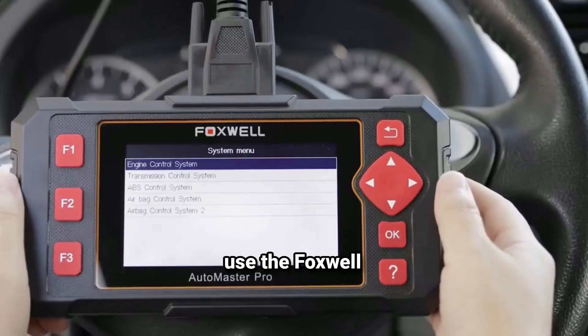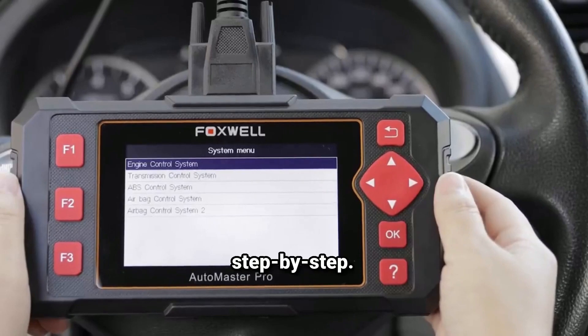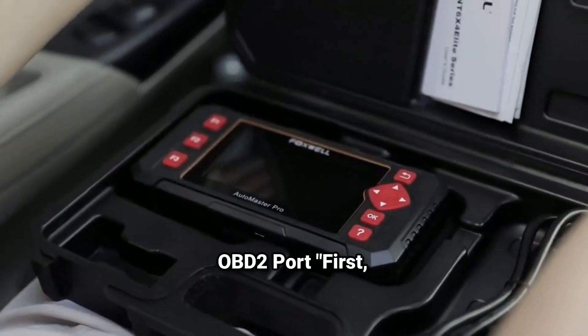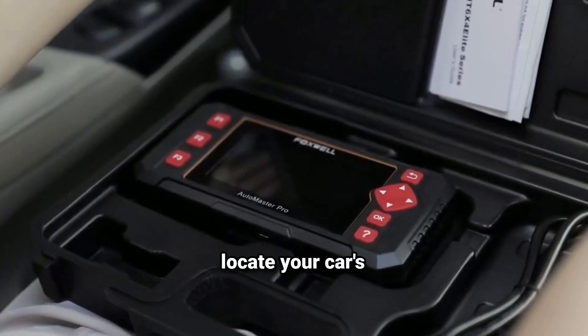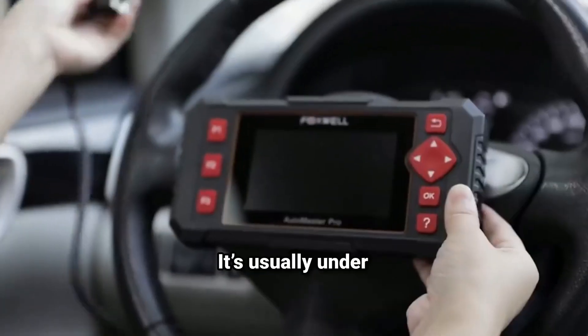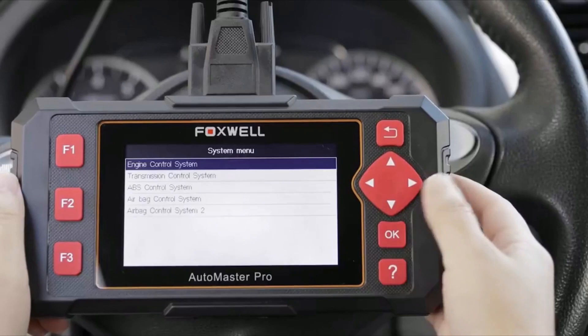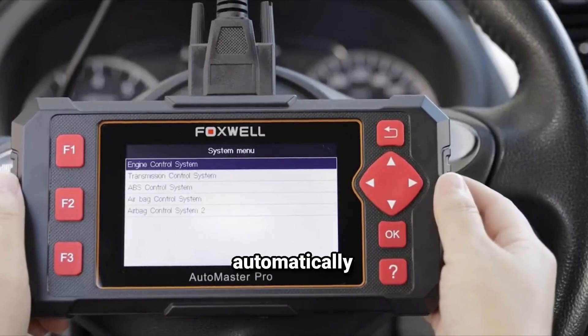Now let me show you how to use the Foxwell NT604 step-by-step. It's super simple, and even beginners can follow along. Step one: plug the device into the OBD2 port. First, locate your car's OBD2 port — it's usually under the dashboard, near the steering column. Plug in the diagnostic cable, and the NT604 will automatically power up.